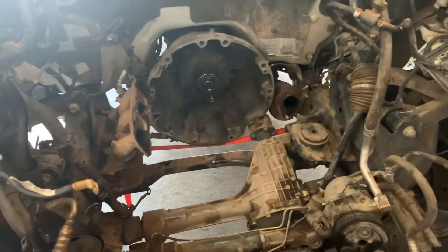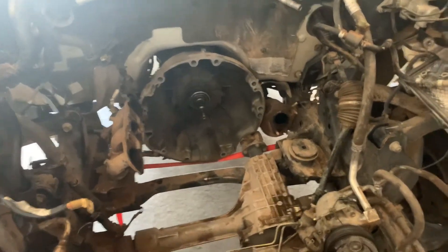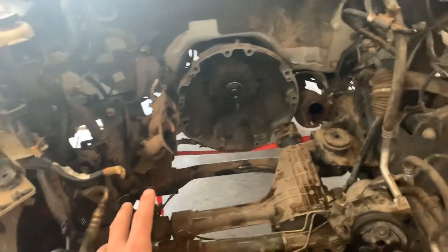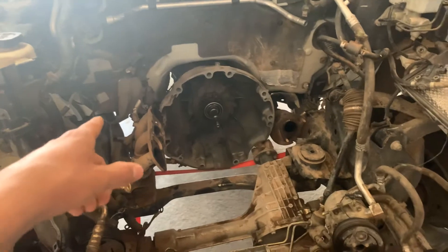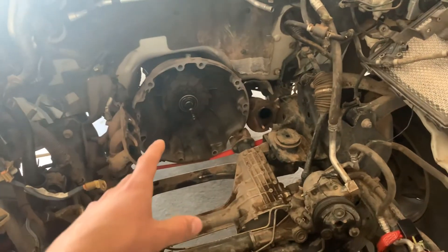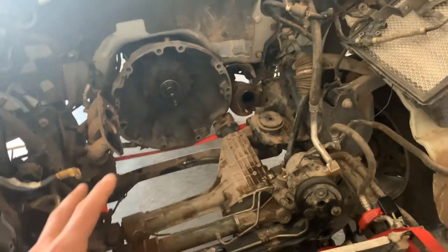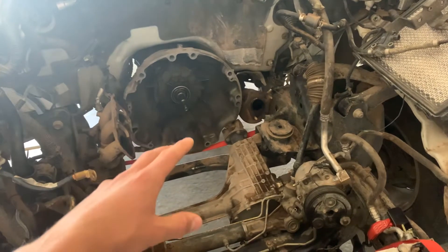You shouldn't have to pull too hard on anything as long as you've got enough lift on it. Go slowly — if you feel resistance, look over the whole engine because there's probably something still connected. On this engine I accidentally left the crank position sensor still bolted to the block, which was holding the engine in place. Also, when I pulled this engine I had not removed the diff first, so the oil pan was getting caught on it — I had to put the engine back and remove the diff. That's pretty much how to remove an engine in a nutshell. It's just for my two trucks but it's pretty universal for most vehicles — just different concepts and designs.